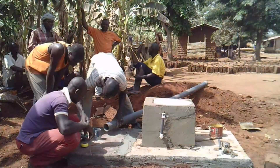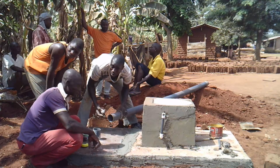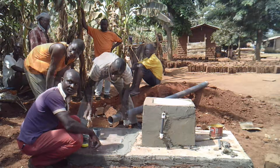Once the soak pit is finished and filled in, we will start the superstructure. We will have to attach a vent pipe that goes from the access panel to the roof line, and we want it to go beyond the roof line so that the air is venting out.